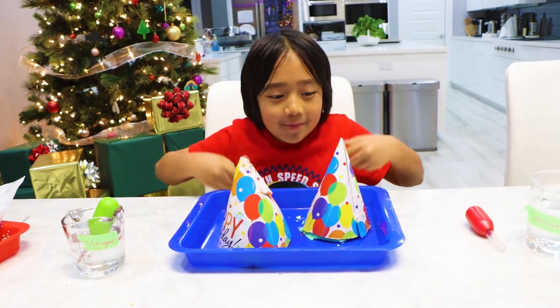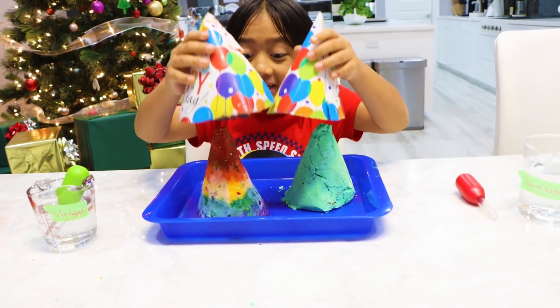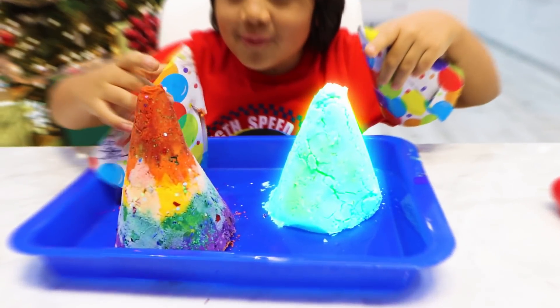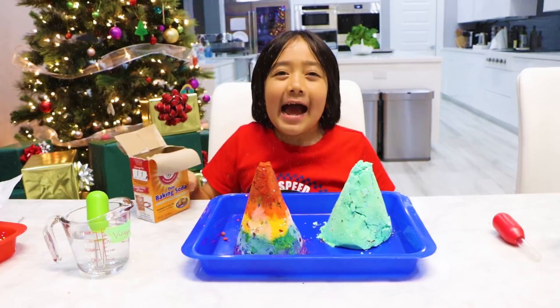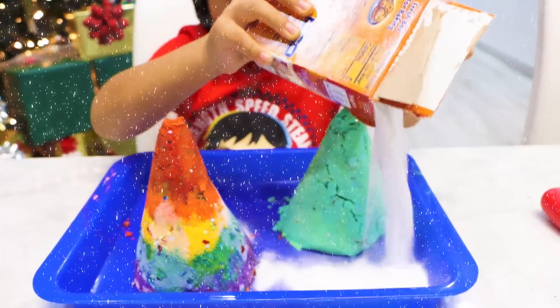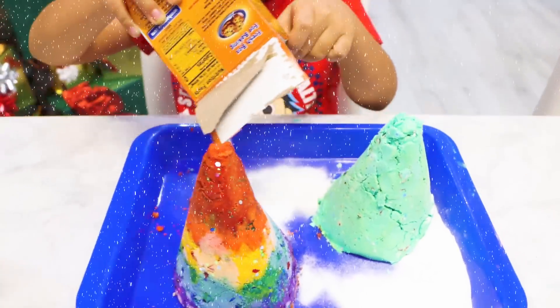So my mom actually pre-made these for me, and she said there's a surprise inside. There's a green one and a rainbow one. I'm going to make it look like snow, so I'm going to put baking soda all around — baking soda everywhere.